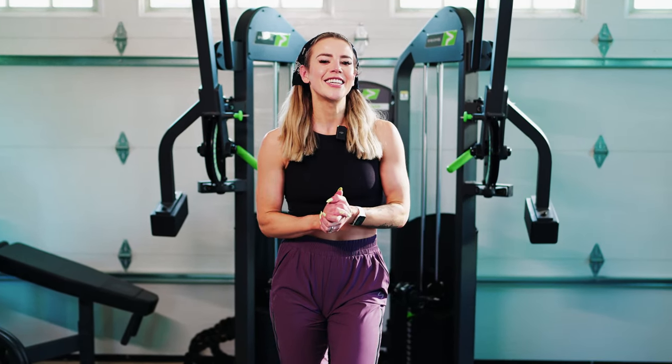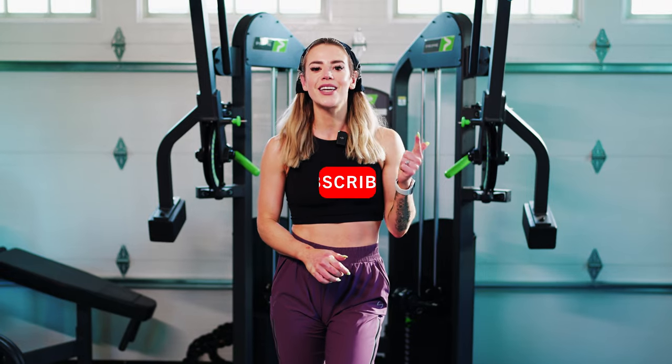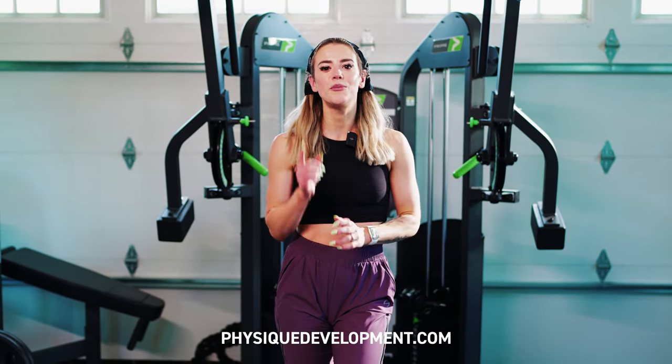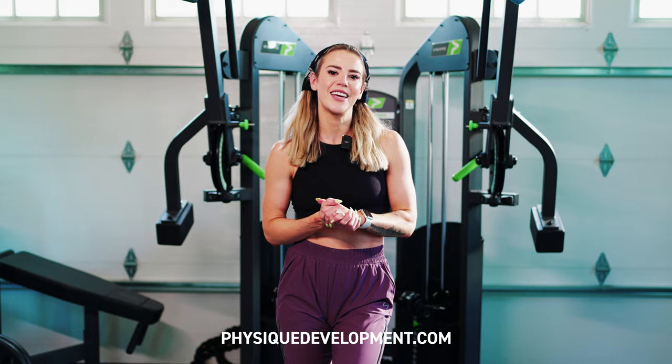Thank you guys so much for watching. If you want to check out more of our free content, continue watching our YouTube, make sure you're subscribed, and hit that notification bell. You can also check us out on Instagram, TikTok, and our website — there's tons of free content to help you with your fitness goals. If you're looking for a more personalized approach and need accountability with one-on-one coaching, go ahead and hop on a free call with us to see if you'd be a good fit. The inquiry link is below.